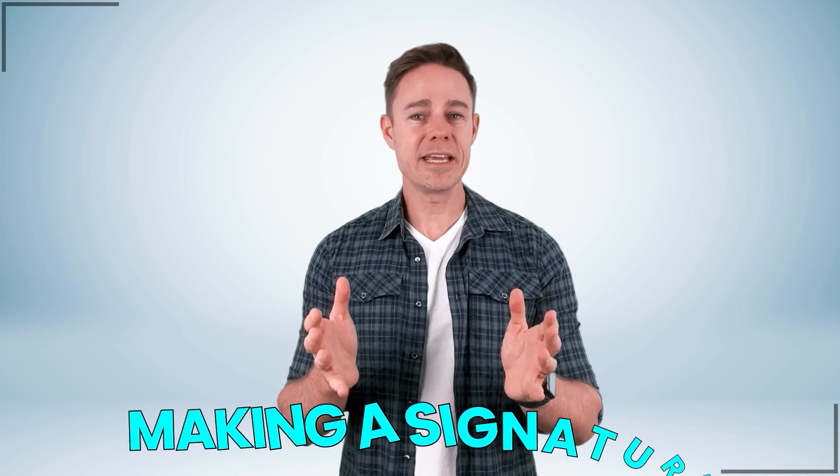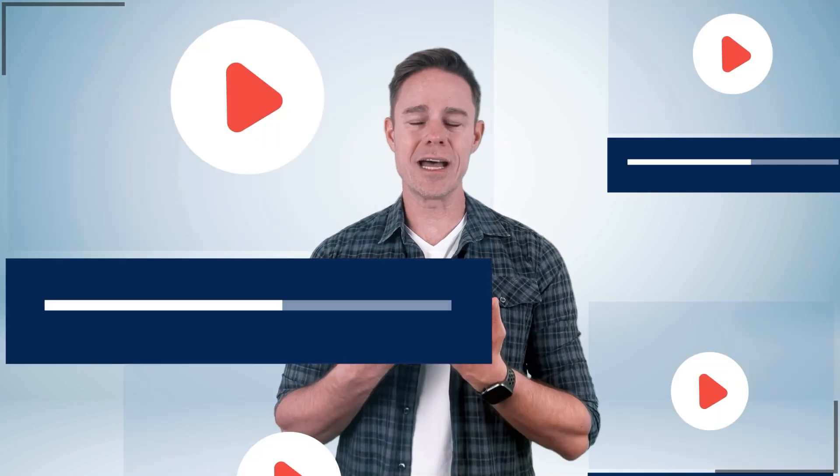One last note before we dive in: this video isn't just about making a signature. Like many of my other videos, I am also teaching you a technique that you can use for other projects. But we'll talk a little bit later about that. So let's do this.